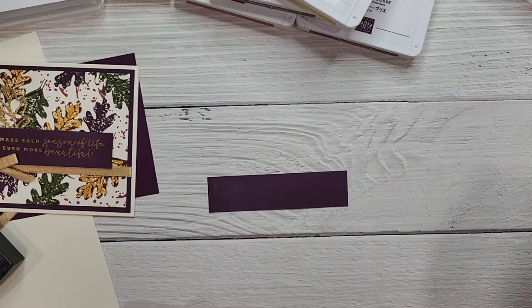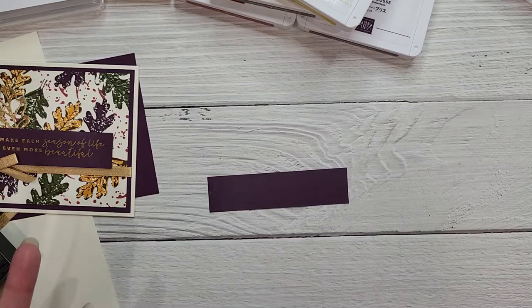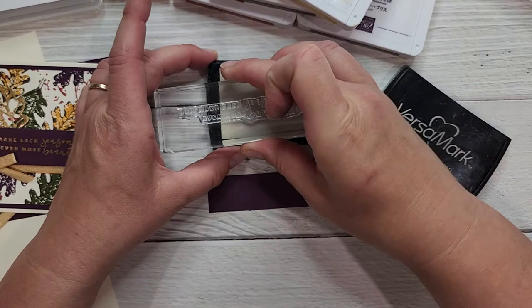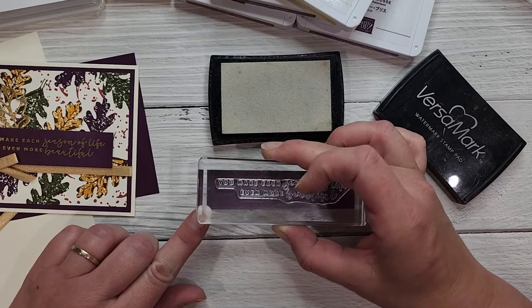Back to that — I should explain what I just did. This is the embossing buddy, and rubbing this over the cardstock removes any static so that when we do our embossing we get a nice image and the embossing powder won't stick where we don't want it. Now I'm going to use my Versamark ink pad and ink up our sentiment stamp. We're going to ink this up nicely — it's just a clear stamp — and stamp it right in the center. Stamp it down and hold it there for a second or two.